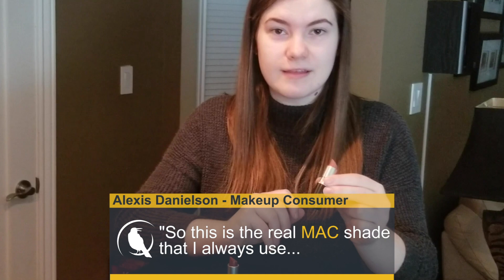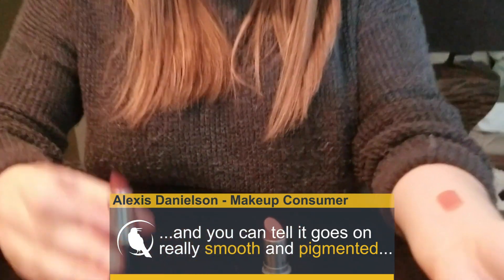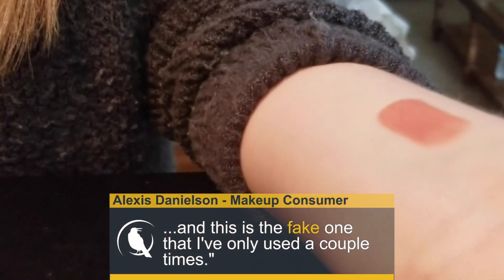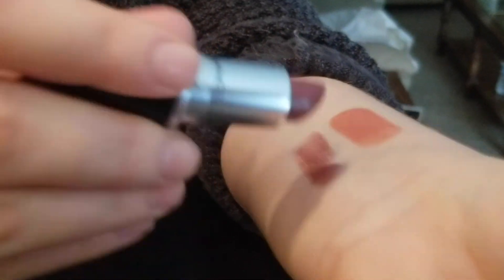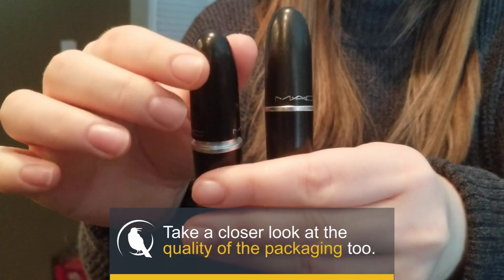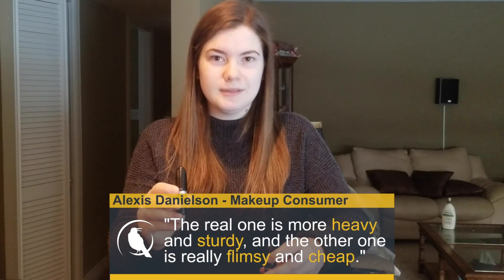This is the real MAC shade that I always use, and you can tell it goes on really smooth and pigmented. This is the fake one that I've only used a couple times. The real one is a lot more heavy and sturdy, and the other one is really flimsy and cheap.